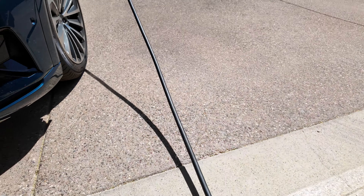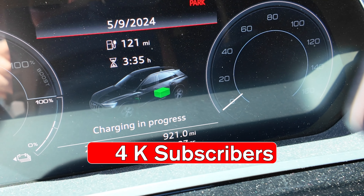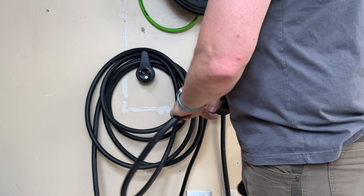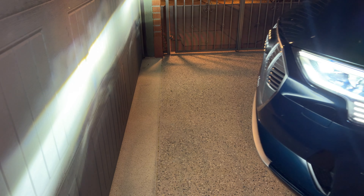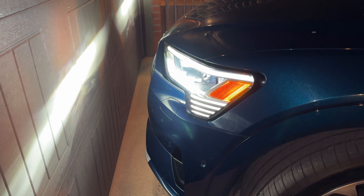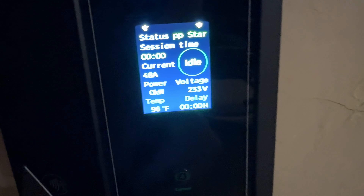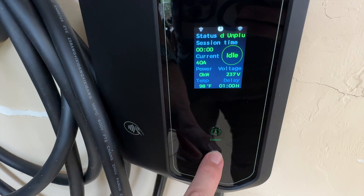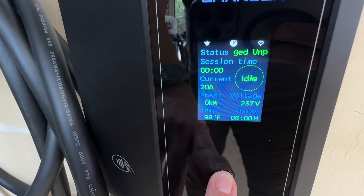The cable reaches all the way from the back of my garage, out to the front, and clear out to my driveway. Previously, most EV chargers max out at 25 feet, which just barely wasn't long enough for my e-tron — I had to pull as close as possible to the garage door and stretch the cable as far as I could. Not anymore. The Apex Charger delivers the full 233 to 240 volts at 40 or 48 amps, adjustable right on the charger itself.